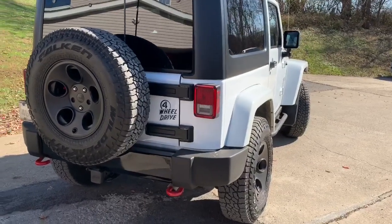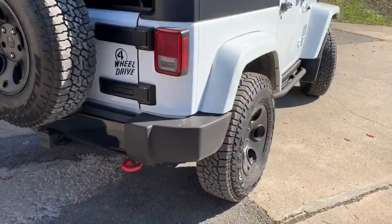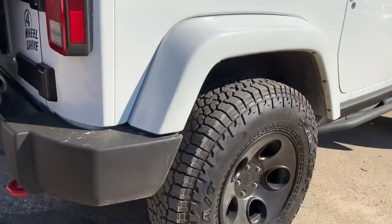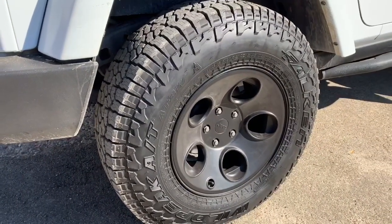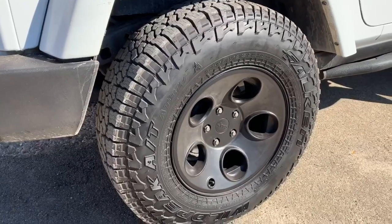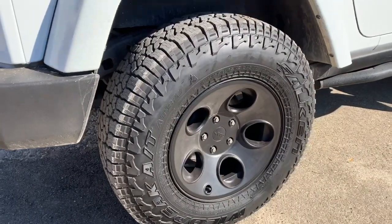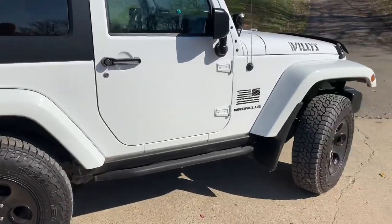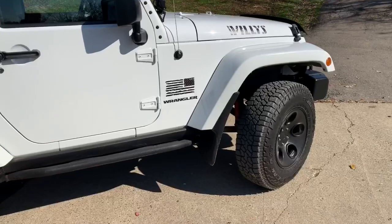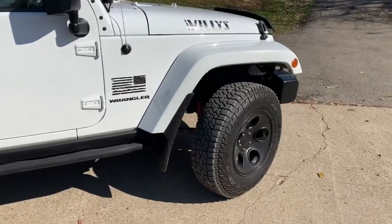Hello, this is my review of the Falcon Wild Peak AT3W's in a 255/70R17 on a 2016 Jeep Wrangler. I bought these tires for winter use. They are listed on their website at 33 inches tall, but they only measure to 32 inches tall on an 8.5 inch wide rim.